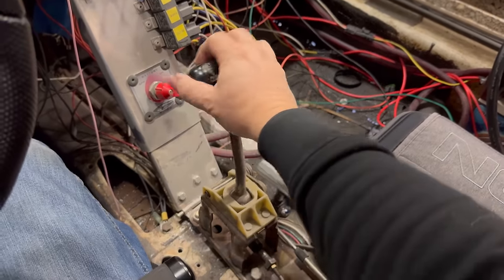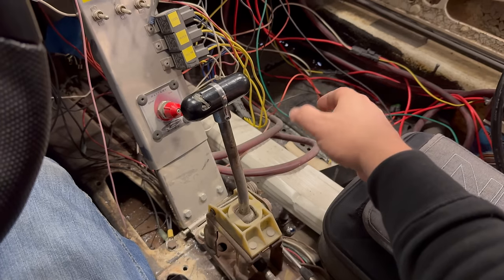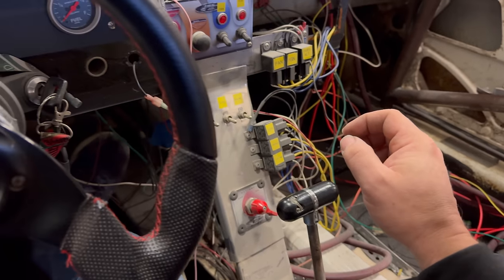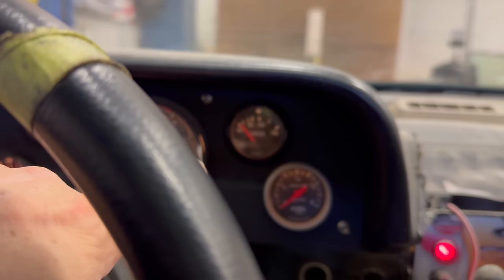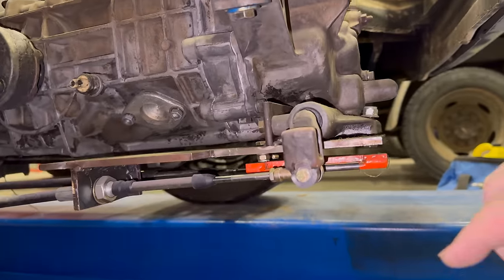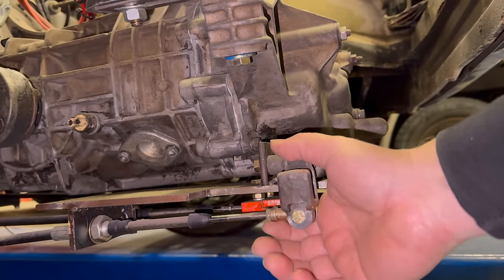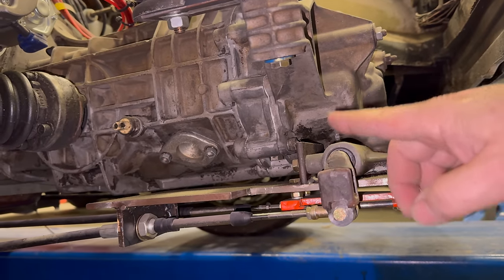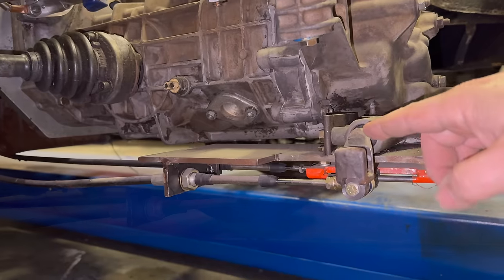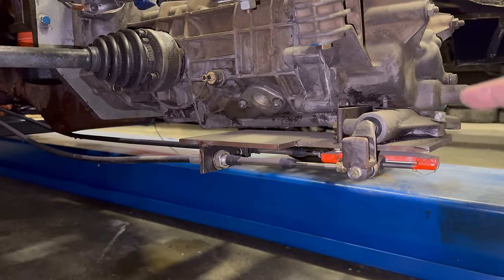For some reason I had trouble getting second gear — I never did get it, but I think I found first, third, and fourth. There's a horrible smell of burned mouse nests coming from somewhere. It looks like our water temp did start to come up. I know that the one time it was driven, that nut came loose and the shift linkage came out of adjustment so they couldn't get any gear. That's probably why I can't get second gear right now — it probably needs adjusting before I can get all the gears.